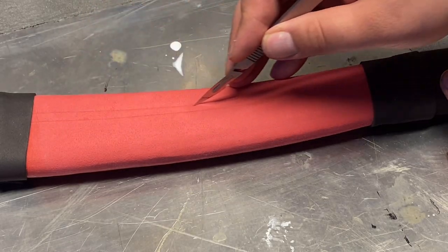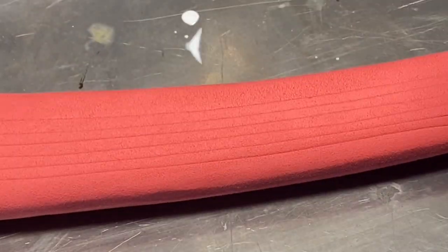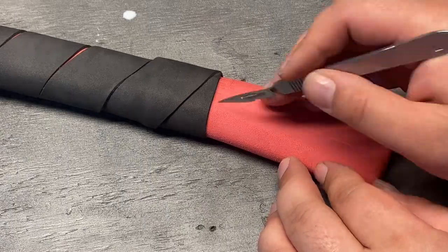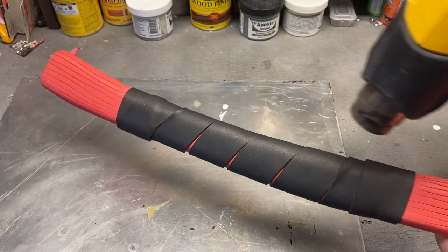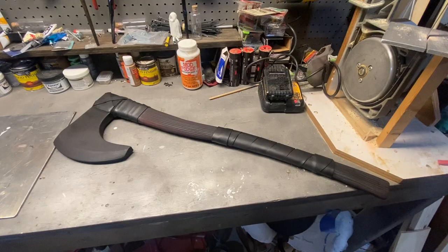And I used some thin strips of foam to simulate the leather that's wrapped around the head and the handle of the axe. Once that's done, I cut some shallow lines into the handle to simulate wood grain. I should have done this before putting the wraps on, but it is what it is. Then I lightly used a heat gun to seal the foam and to open up all the lines that I cut. Then I put a couple coats of black plastic dip on it, and now it's time for paint.